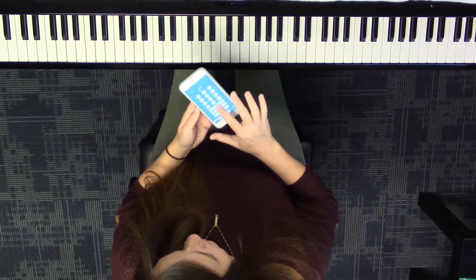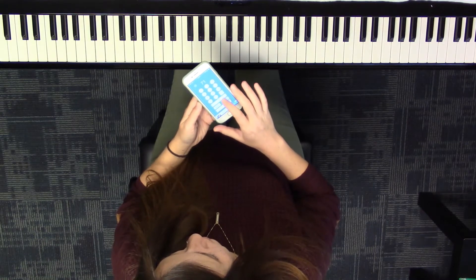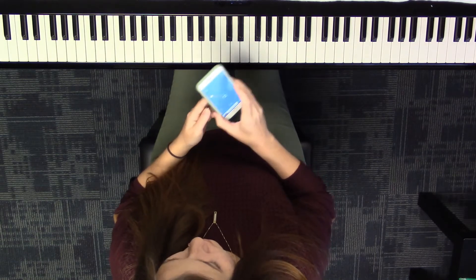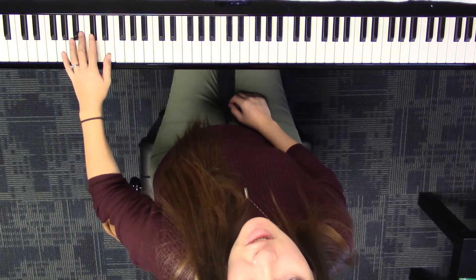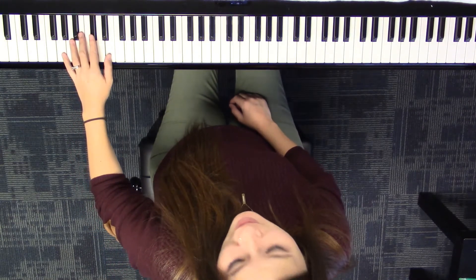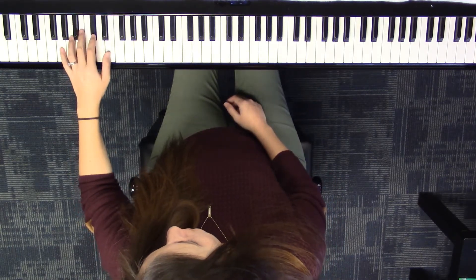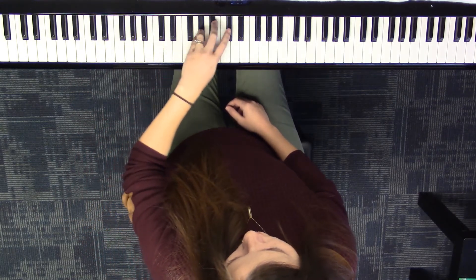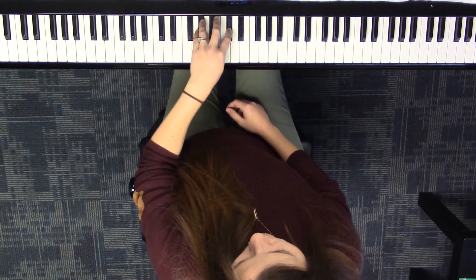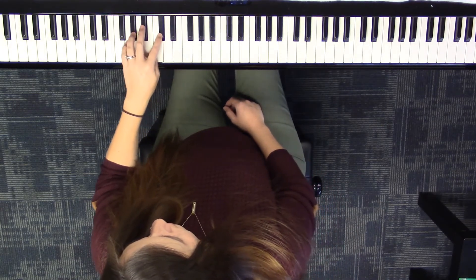Now let's play with the metronome. We're just going to listen to make sure we're with the click instead of saying anything. Cross with four — cross with four — cross — cross.